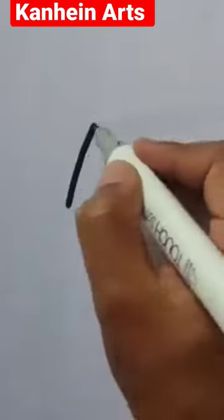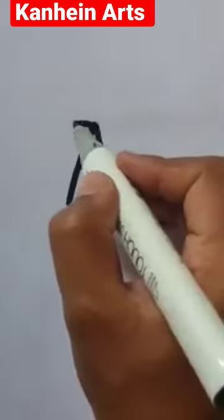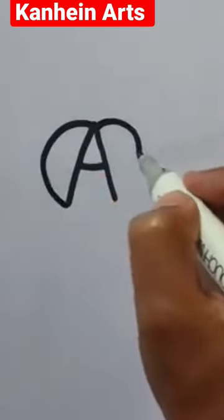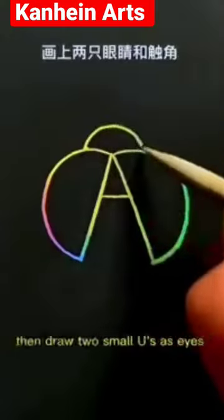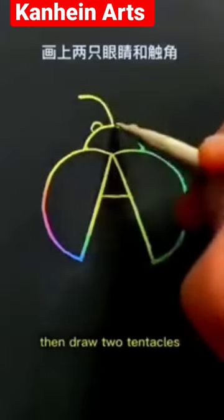First write an A. Then draw a C and an inverted C. Draw an inverted U in the middle. Then draw two small U's as I's. Then draw two tentacles.